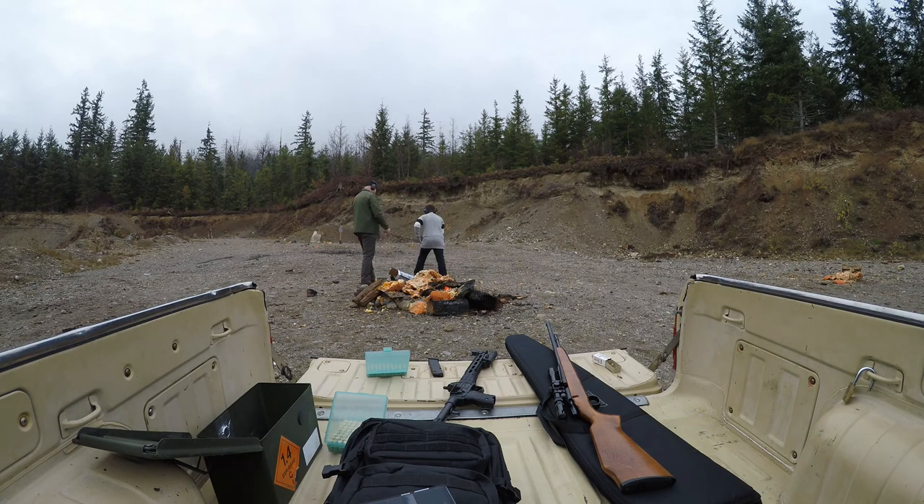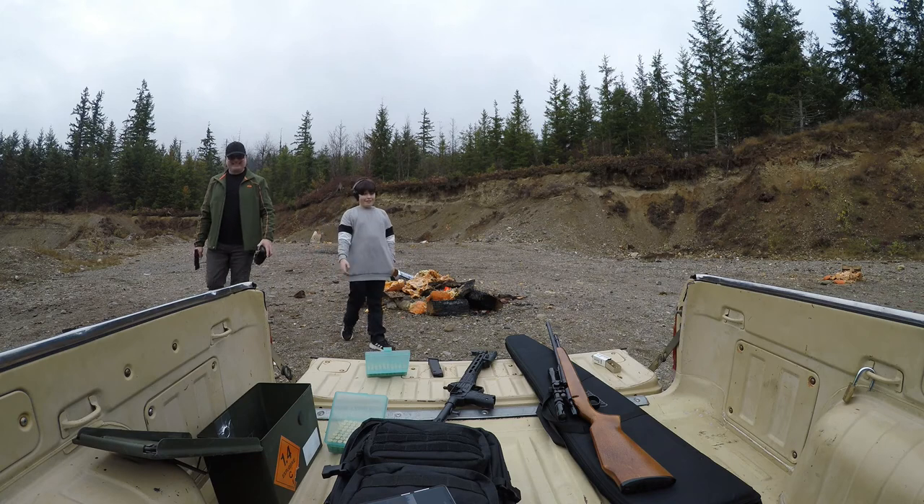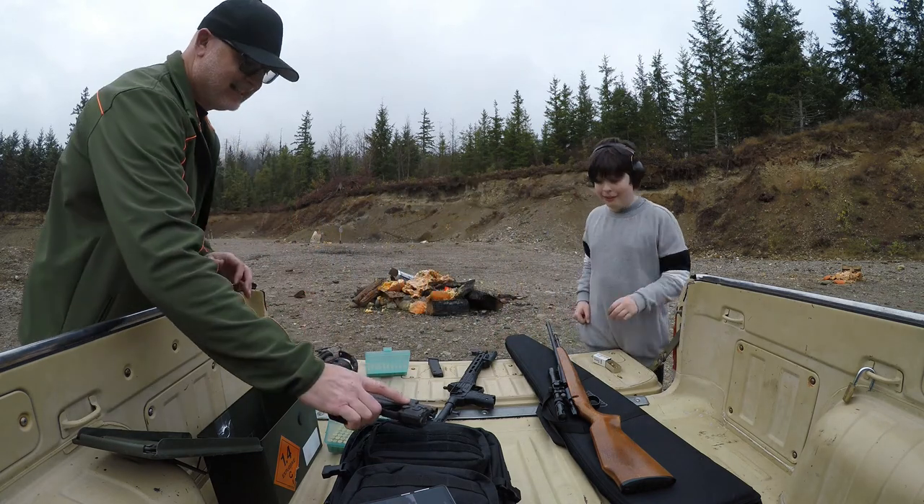You alright? That's going to make your hands sore. Watch your thumb. That's it — it's empty. Well done. This is boring. Now this has such a little amount of recoil.